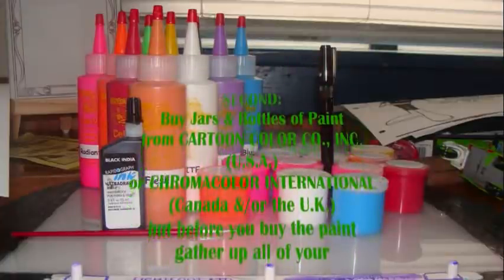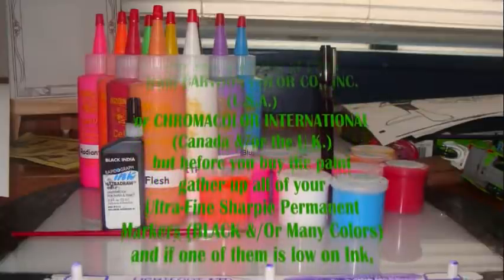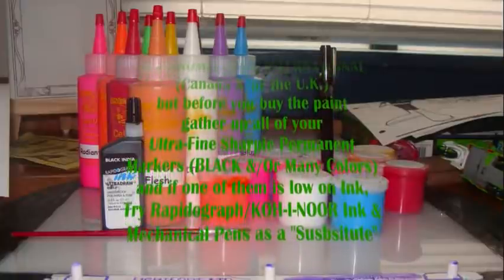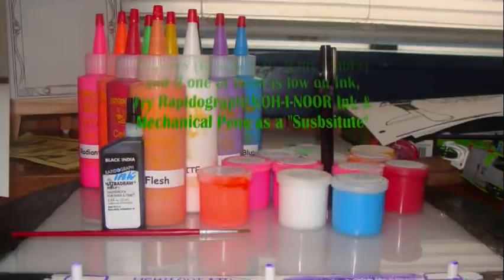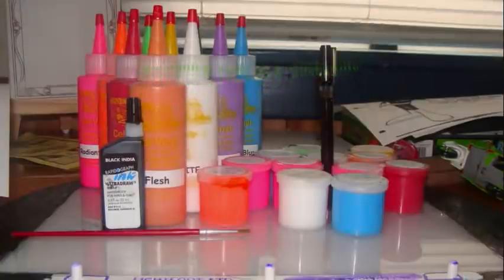But before you buy the paint, make sure you have permanent markers — ultra-fine pointed black, and they're all black. If your ink is dry, buy some color and drop the ink pen from your average craft store inside or outside the United States.